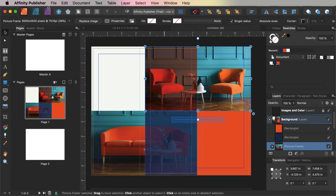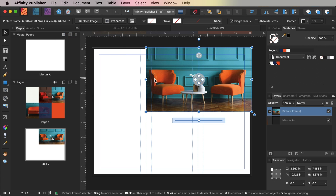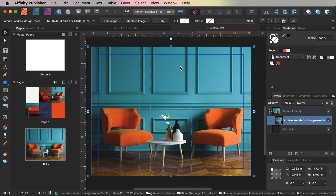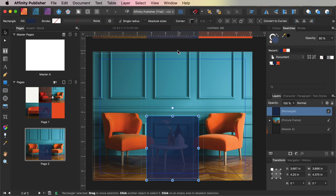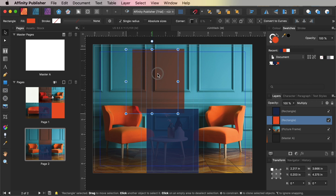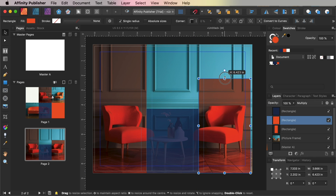Select the image frame at the top right of page 1, and Edit > Copy it. Scroll down to page 2 and Edit > Paste, expanding the picture frame to fill the whole page and scaling the image inside to fit. Then select the navy rectangle on page 1, copy it, and paste it onto page 2. Select the orange shape on the central section of page 1, copy that as well and paste onto page 2. Resize it to fit across the whole of the left-hand section, then paste again, moving the orange shape to the right-hand section and scaling it to fill the lower two-thirds.